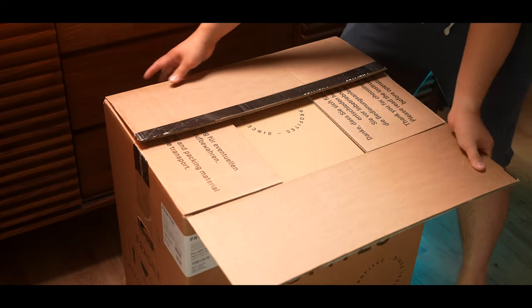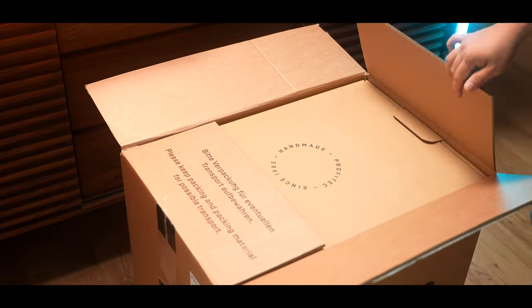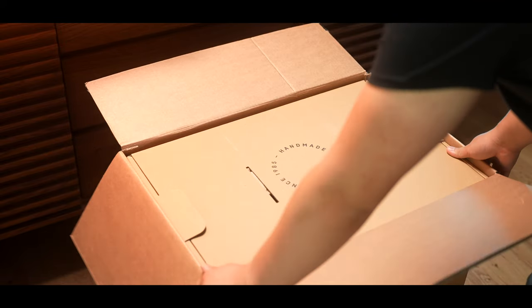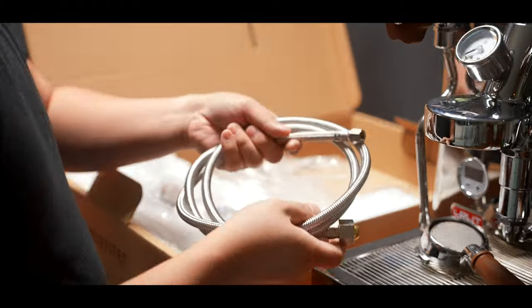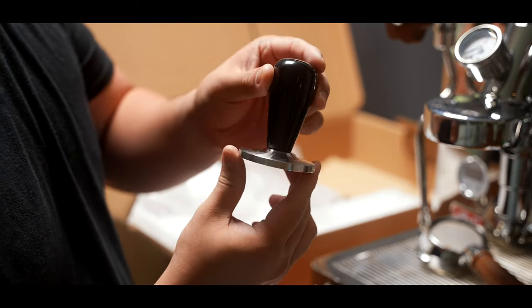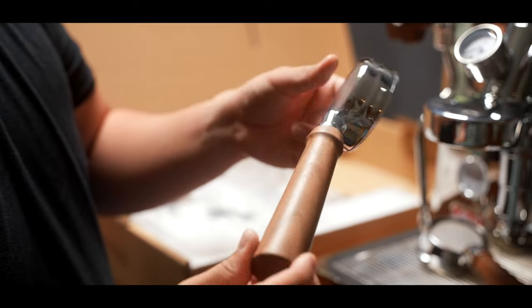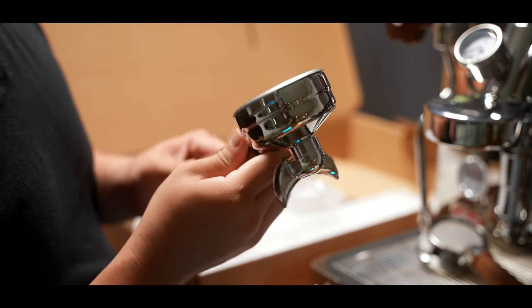Going into the unboxing experience, it surprisingly came in the same size and shape box as the Profitech Pro 700 despite being like twice the weight. On top, we have our usual accessories box with a manual, plumbed-in hose, plumbed-in drip tray piece, a tamper that is uninspiring and cheap feeling, and three portafilters — a bottomless, a single spout, and a dual spout portafilter, which is very nice to see.